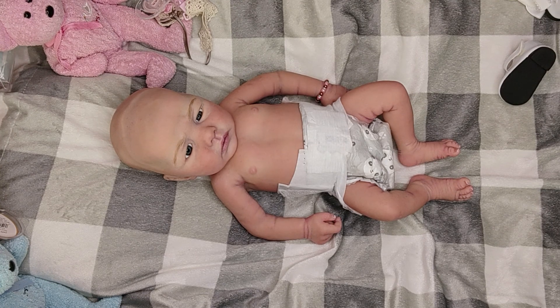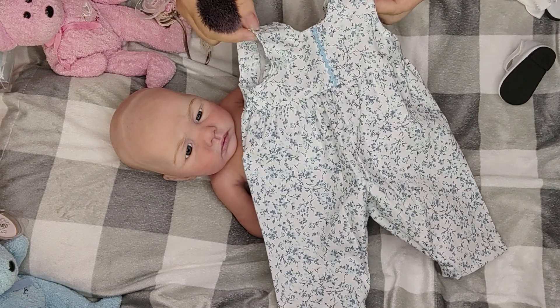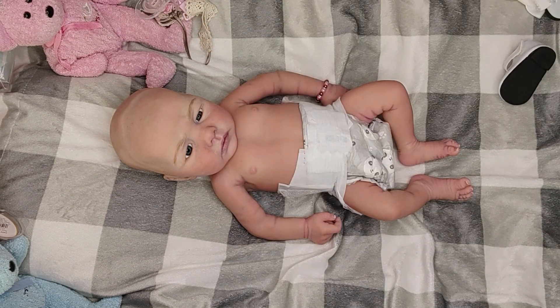This outfit was handmade by this wonderful lady that has a little shop right beside McPherson's. Look at that - isn't it adorable? It's just a little romper thing.